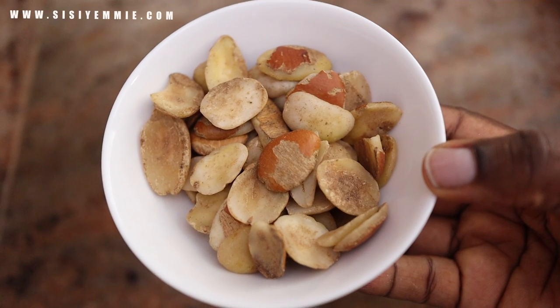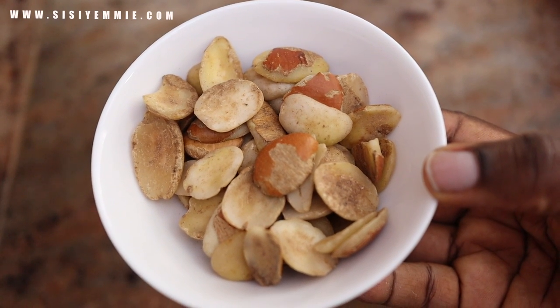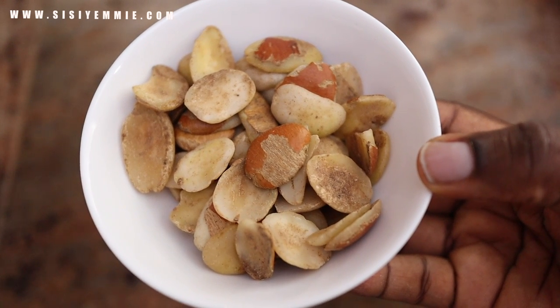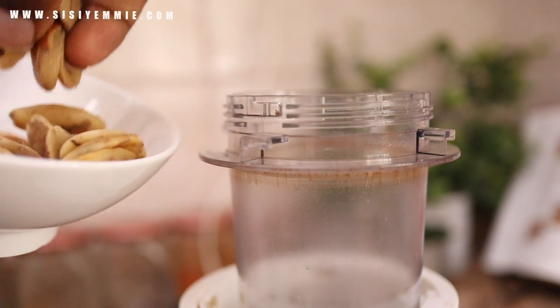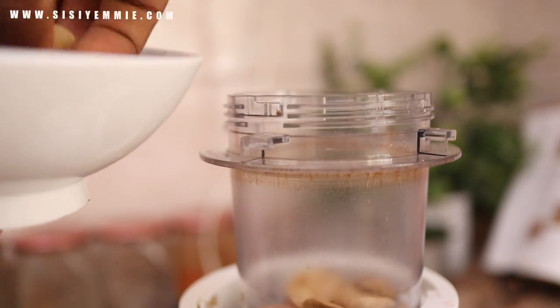I like to blend my own ogbono because it gives me a level of confidence. I hate the anxiety that comes any time I buy already pre-ground ogbono — I'm always thinking, will it draw or will it not draw? So let's eliminate that by blending our own ogbono.